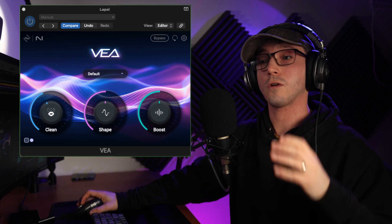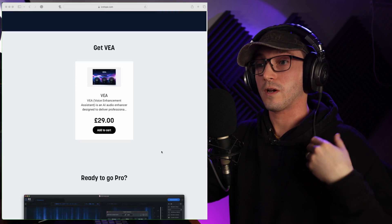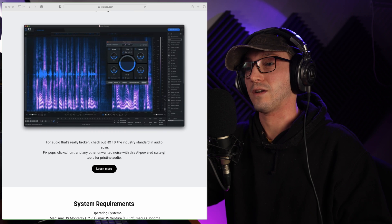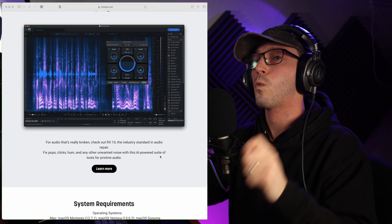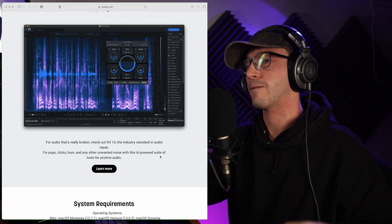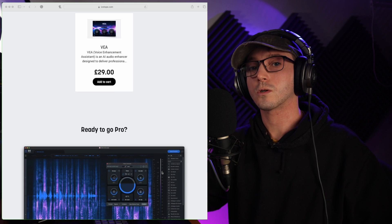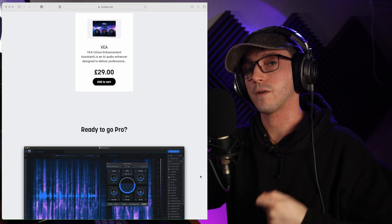It's not for the pros. Even on the website, it says right at the bottom 'Ready to go pro?' and it takes you to RX 10, which I love the Elements of. There's so much more you can get into with RX. But for the novice, for somebody starting out or somebody who specializes in videography and doesn't really work with audio, this could be a very intuitive and clever plugin.